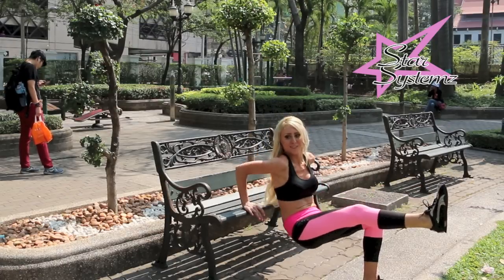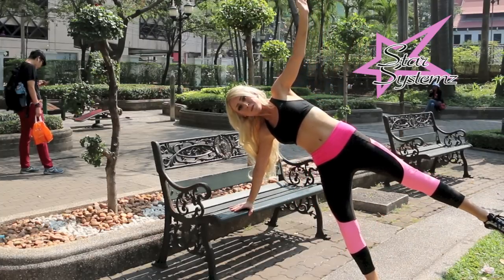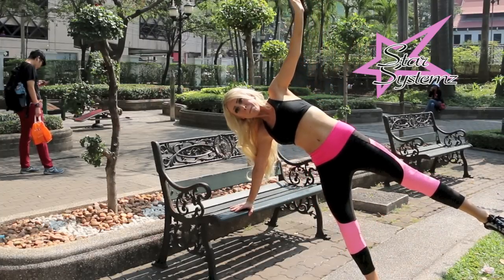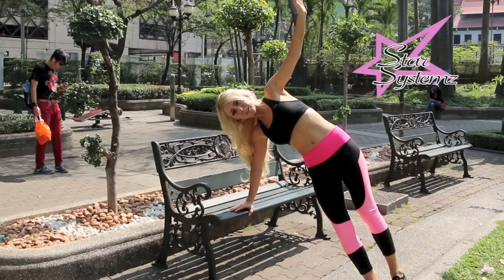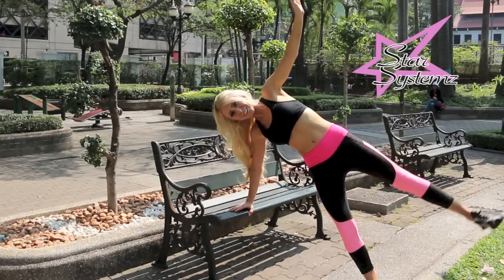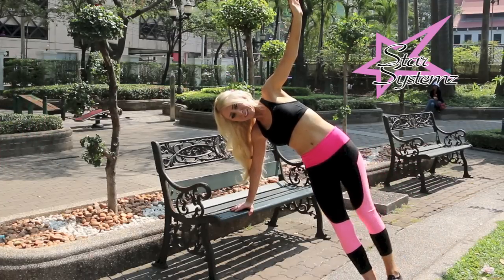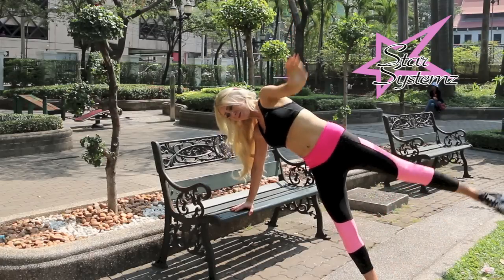Now we're going to dig extremely deep into our upper body and flip over to the side. Put all of your weight into your upper body, keeping your arms straight. Just hold it for a second, bring out those triceps, and now bring your legs nice and tight, squeezing the booty, belly button in towards your spine — making sure to squeeze those sides because that's going to work your upper body and your thighs.